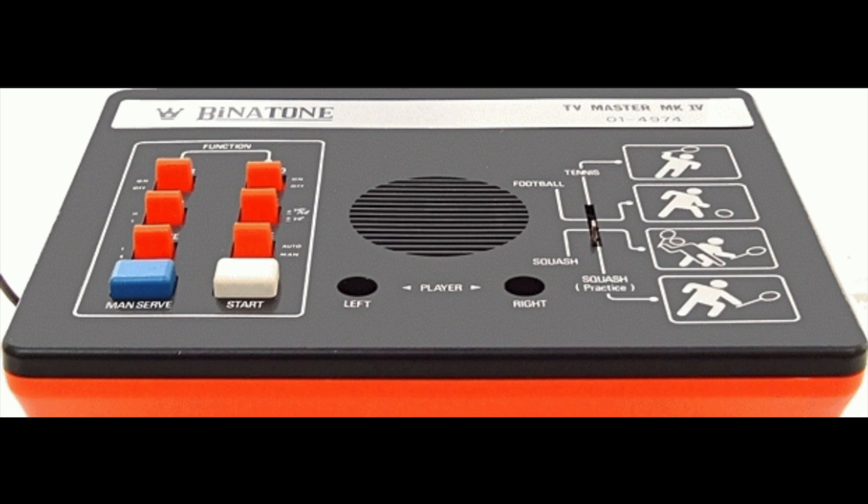Alright, so this console right here — this is a truly wonderful console. Back in, you know, looking at the designs of other consoles, this one kind of stands out to me.